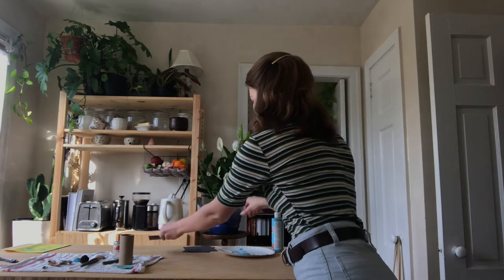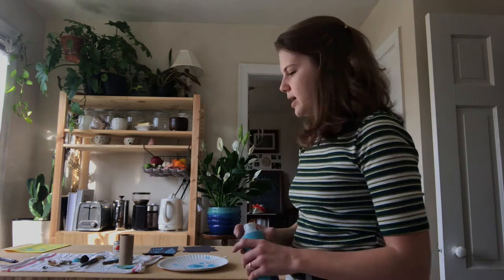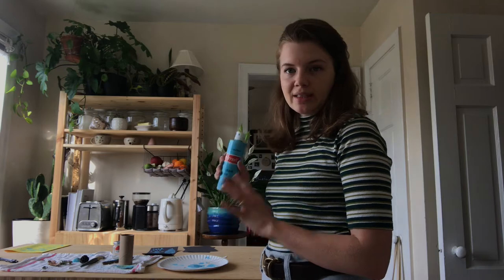The first thing you're going to want to do is squeeze some paint onto a flat surface. That can be a disposable plate, a reusable plate as long as you can wash it off afterwards — it can really be anything. I already have plenty of paint. I chose blue because it makes me really happy.